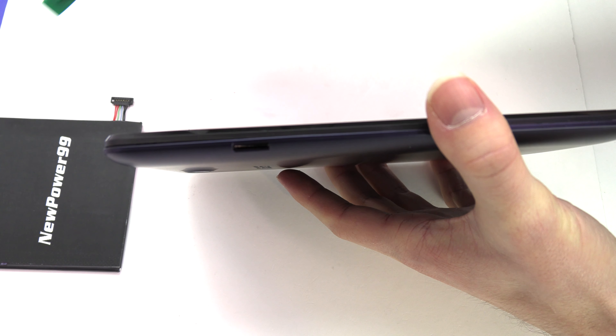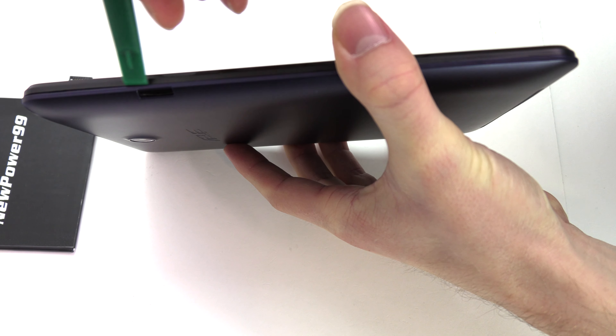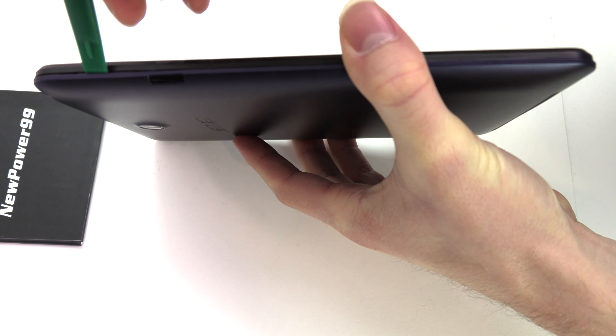Begin by using the special tool provided in your kit from NewPower99.com to remove the back cover from your ASUS Memo Pad as shown.